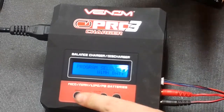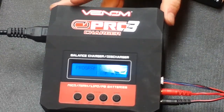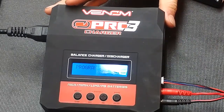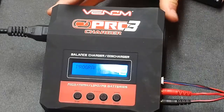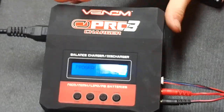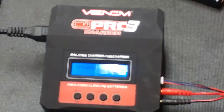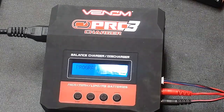That is it on how to use the Venom Pro 3. I hope this video was helpful. If you have any questions, remember to leave them down in the comments below and I will be sure to get back to you. Remember to like, comment, subscribe, and I will also leave a link to this charger down in the description below. Thanks for watching, and I'll see you guys in the next video.